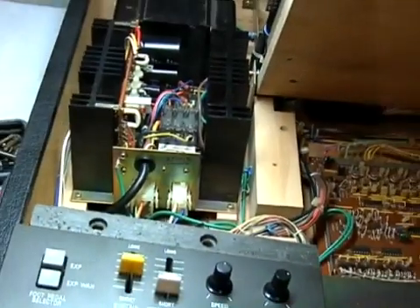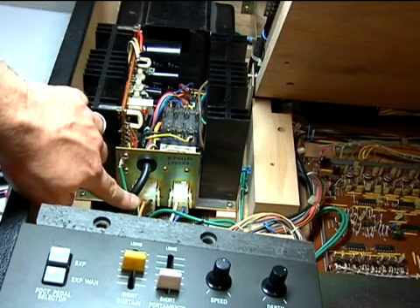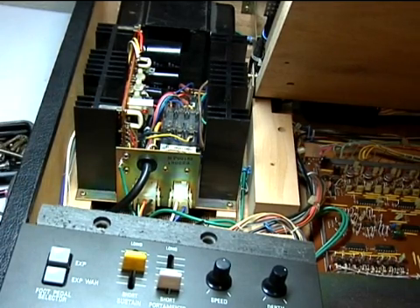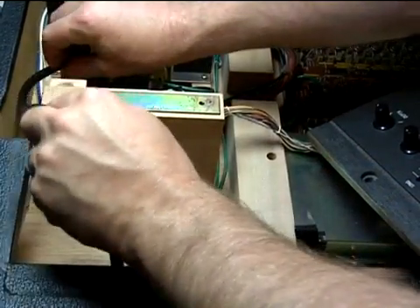After initial calibration, turn off the power supply and unplug the cord from the wall. Wait about one minute for all capacitors to discharge. Then connect your main ground lead and Molex connector, and install the unit into the CS80 chassis. Assembly is simply the reversal of disassembly.